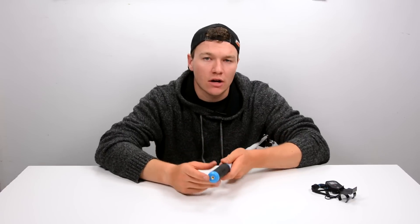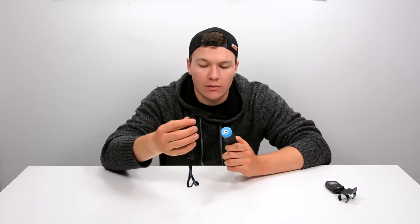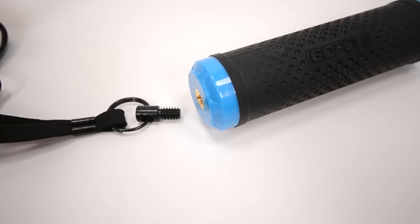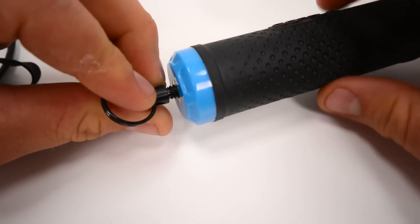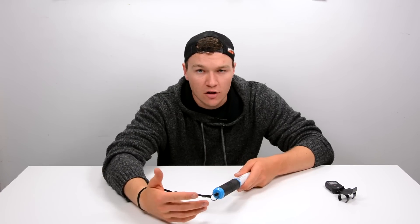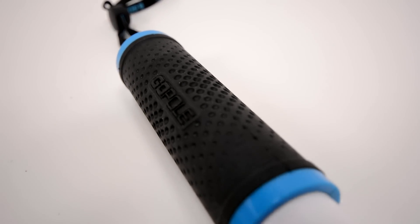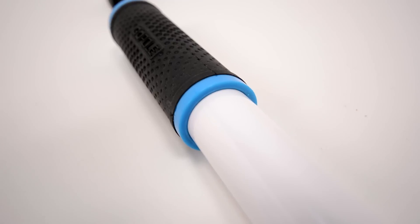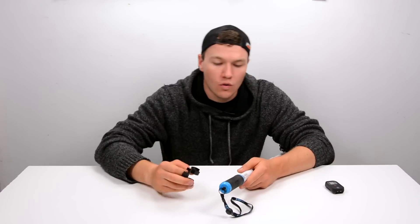Down at the bottom it's got a quarter-by-20-inch thread, which is useful for mounting onto tripods. It also includes a little lanyard which you can use as a wrist strap — it screws in at the base. You can put this on your wrist so that if you're near the water or somewhere where dropping it could cause the loss of your camera, you've got a good way to make sure that even if you let go, the camera stays attached to your body.